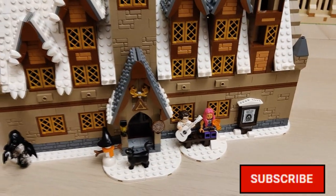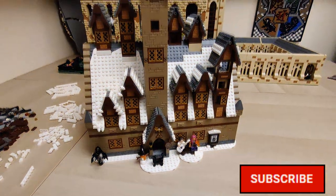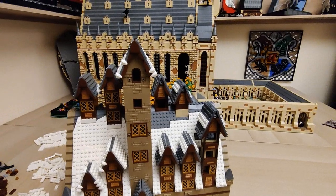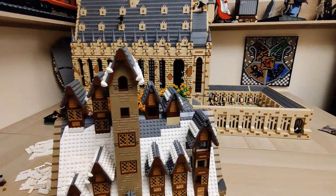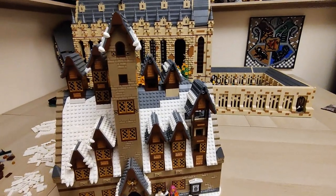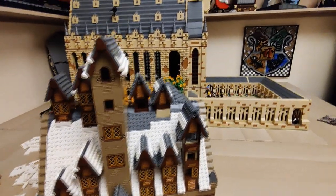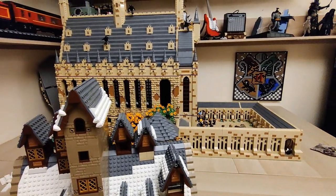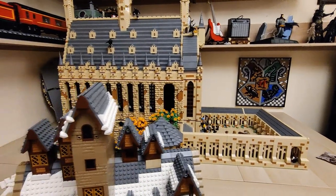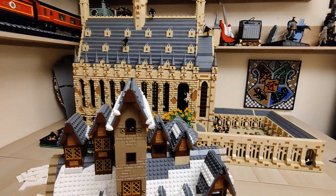Before we focus all our attention on the changes for the Three Broomsticks, I'd like to mention that all the pieces for the Great Hall have arrived. After I'm done with this project, which should be very soon according to my calculations, I will focus my full attention on upgrading the exterior of the Great Hall and then moving forward with this whole enormous project.